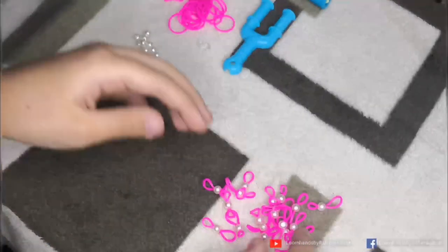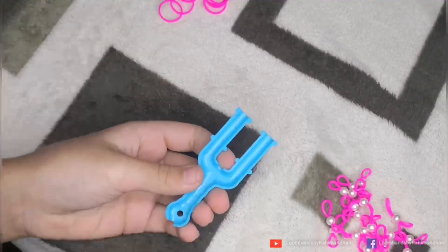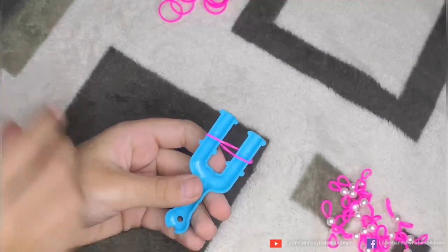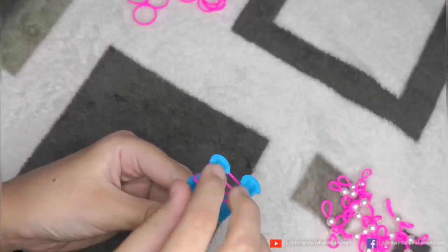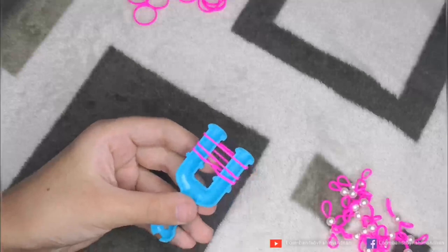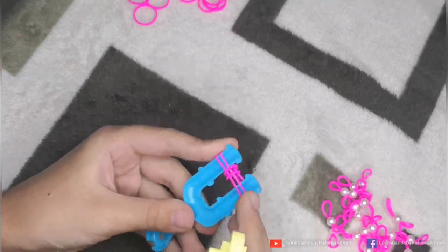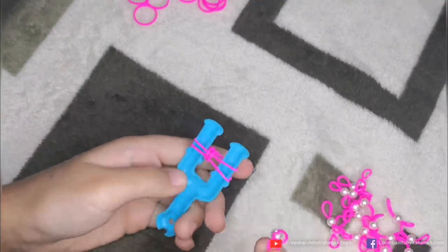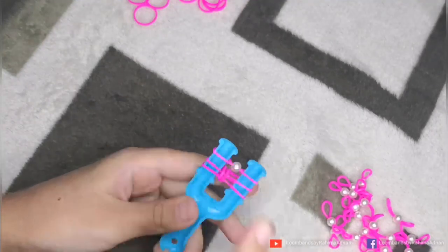Now we have to start making our bracelet. First of all, we have to put our finger tool on top and click on our pink rubber band and put it on top. Now we will put one more pink rubber band on top. We have three rubber bands now, and we have to put it on top. Now we have to put a rubber band on the other side.